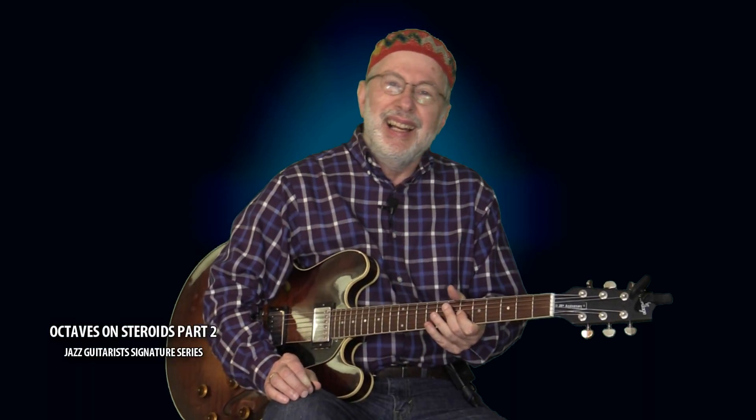Hi, I'm Richie Zollin, and I'd like to welcome you to George Benson's Octaves on Steroids, part two. In part one, I taught you all about a technique that has become a trademark in many George Benson solos. I'm talking about octaves with fillings. I like to call them octaves on steroids.